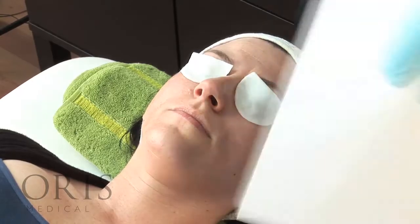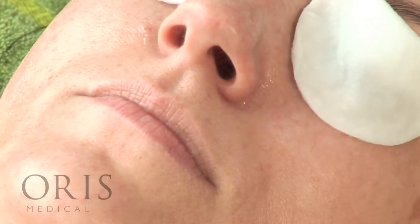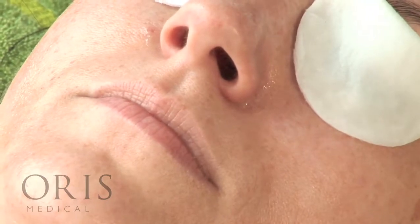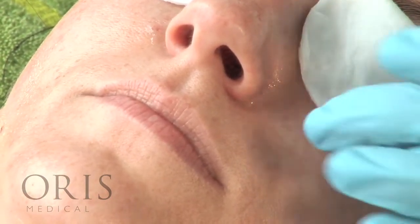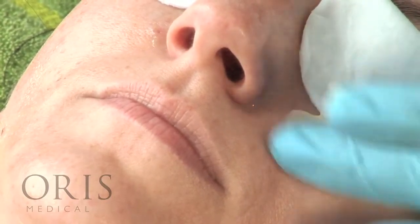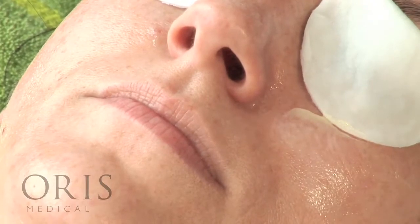Just start to see the beginning of some frosting here on the cheek with a slight change in colour and some very pale white marks. If this starts to happen, get ready with the post-peel cream and apply in the areas where you can see frosting.